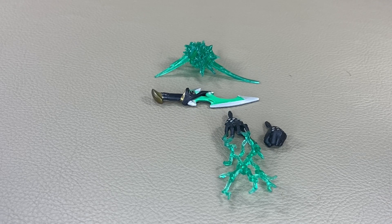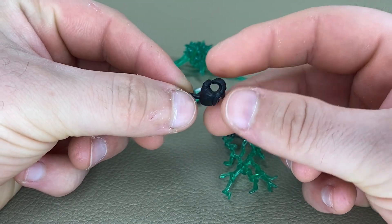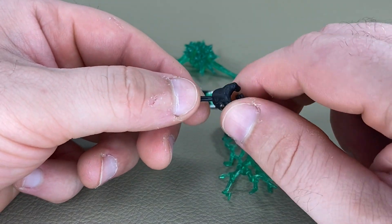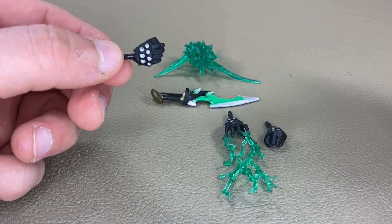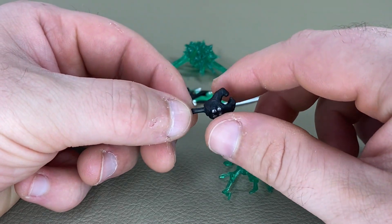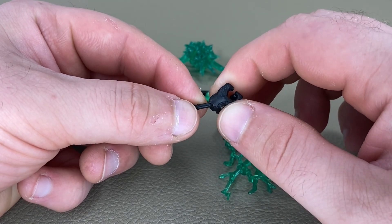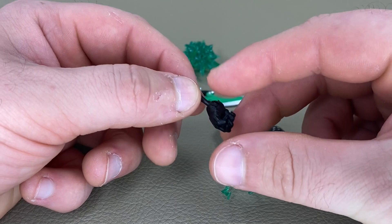One thing I forgot to mention — these hands have an in-and-out hinge, allowing you to curl his hand in and out. But I would have liked to see a side-to-side hinge as well, which would be a lot better for some poses with the dagger. I've seen it done with the Pink Ranger and the Blue Zeo Ranger in this collection line, so I know they could have done it with this. That's a little bit displeasing.